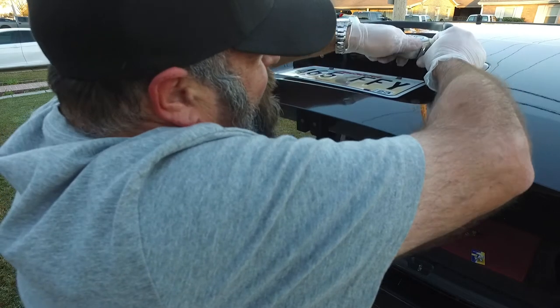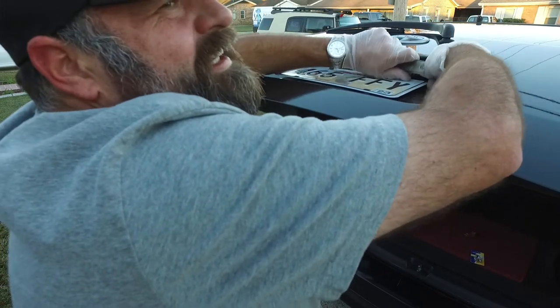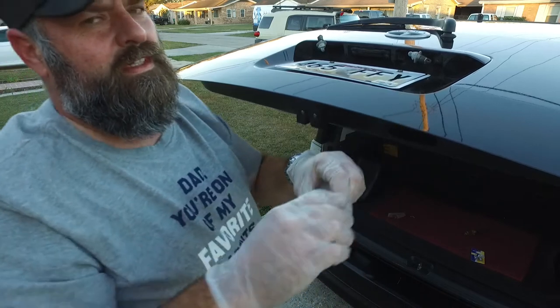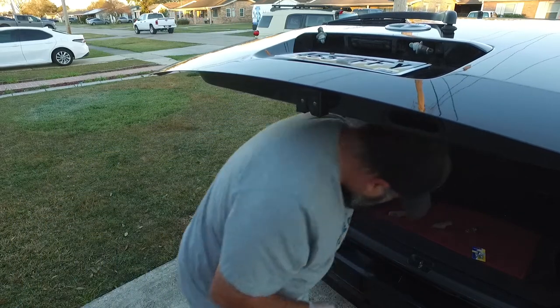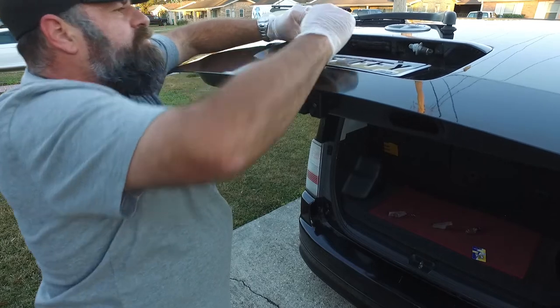Again, you just twist to get the casing off and pull. As you can see, there's a little clip — that's the little clip that slides in right there. The light bulbs just pull out gently.